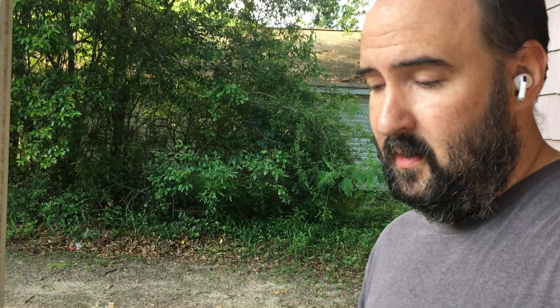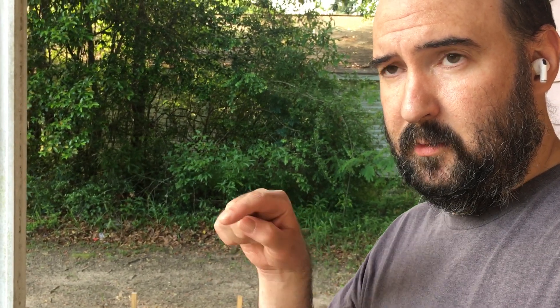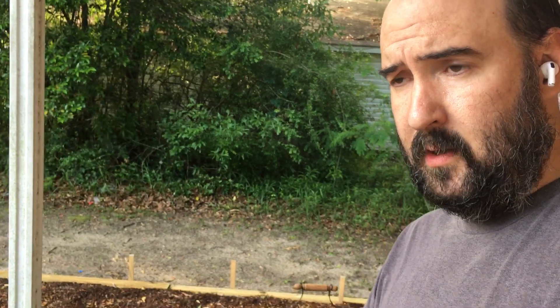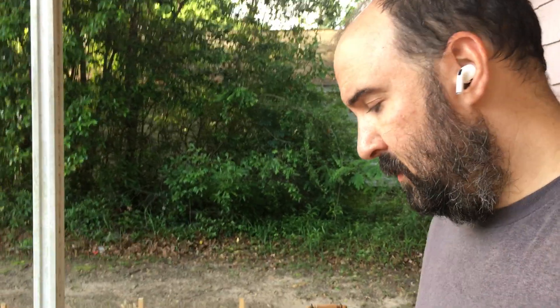I have no idea what this video looks like — this is on an iPhone, and during recording you can't switch between the front camera and the rear camera. So I'm staring at the back of the iPhone right now and I can't tell what's going on. Pardon the audio too — it's just earbuds.